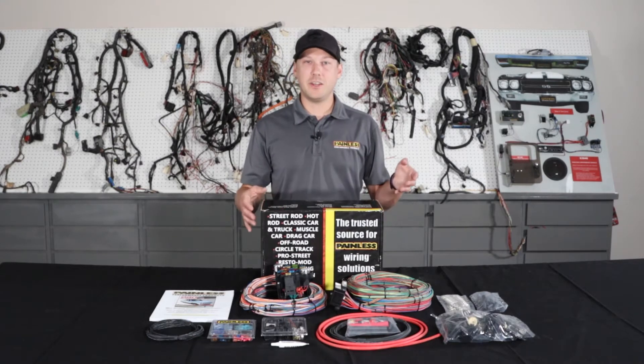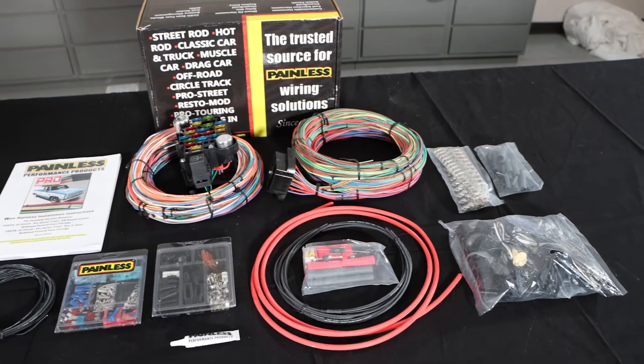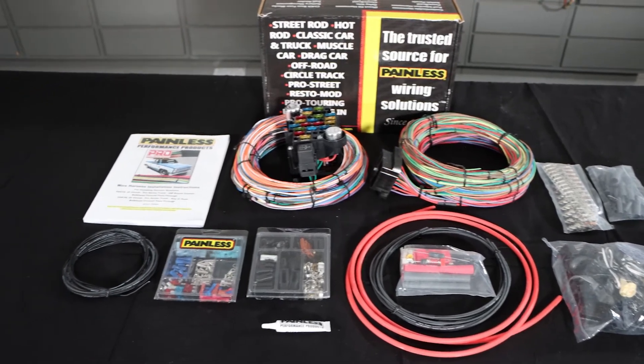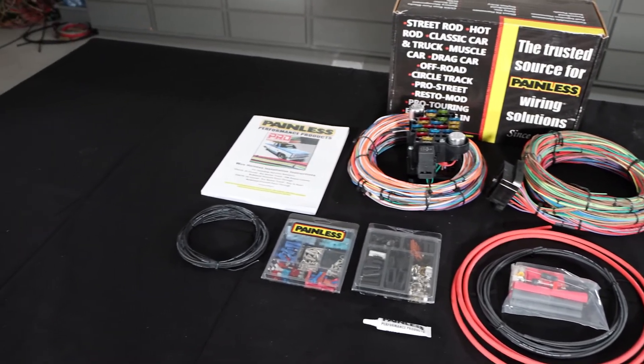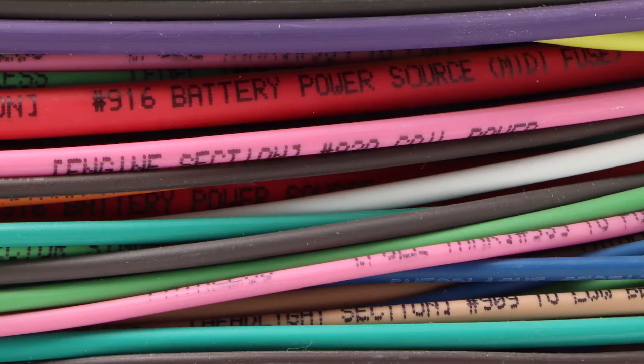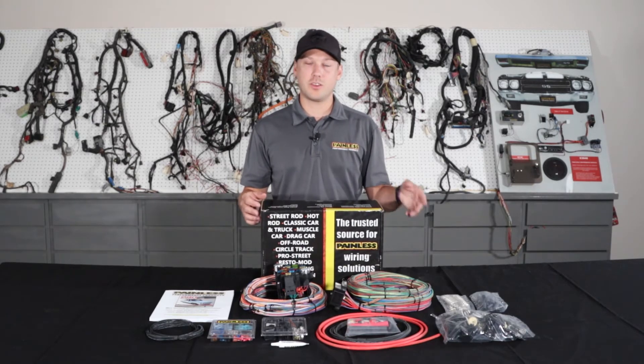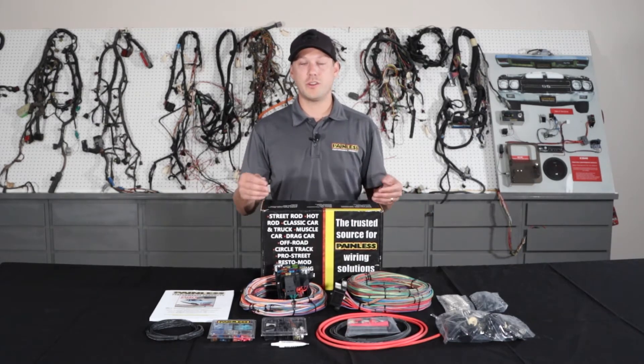The Pro Series is kind of a happy medium between our complete customizable, more universal based harness and one of our direct fit vehicle specific harnesses. With the Pro Series, we give you all the open ended wiring, much like the customizable harness — it's all labeled, grouped into sections so you know where to route it. But we give you a ton of GM connectors and terminals that they used in the 60s and 70s vehicles, so you can fit it to your car.